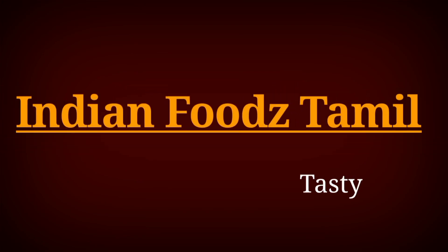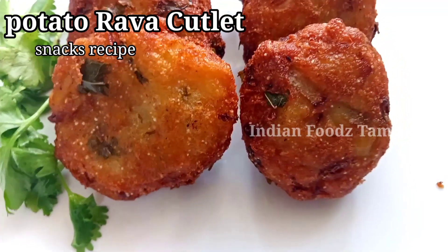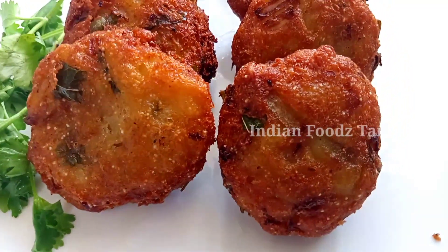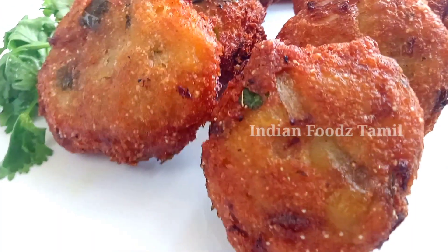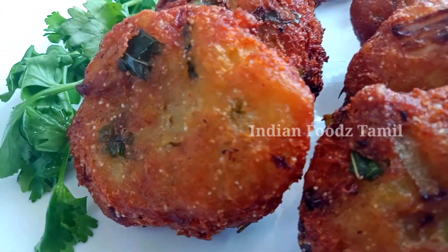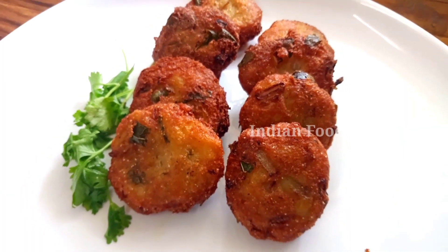Hello friends, welcome to Indian Puts Thammu. In this video, we will show you a simple snack. This is a very good taste — this is a very good time to do this. This is an evening snack or tea time snack.